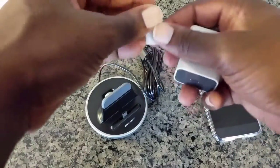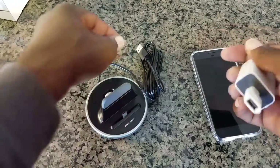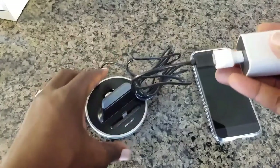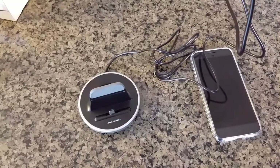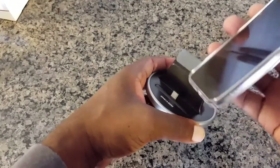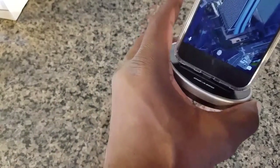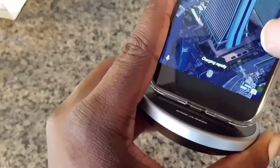So you would just plug it into the charge brick, then plug the other end to the adapter, and then plug it in. Then you'll go ahead and insert your phone onto the dock, and as you can see here it's showing it is charging rapidly.